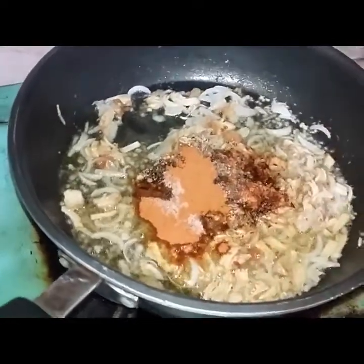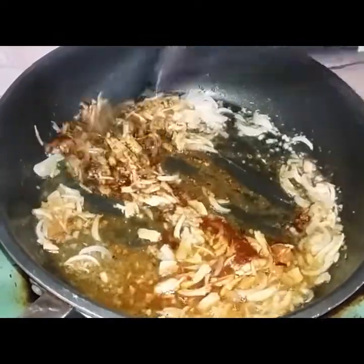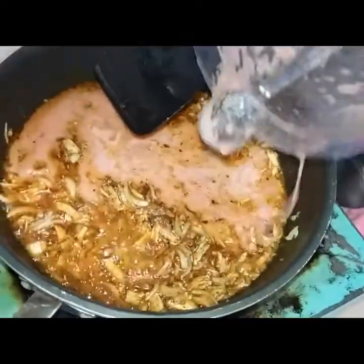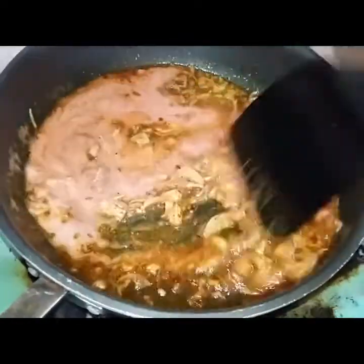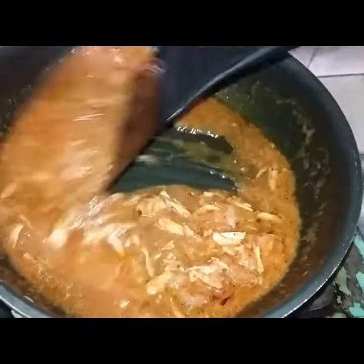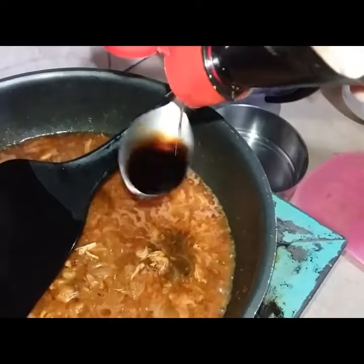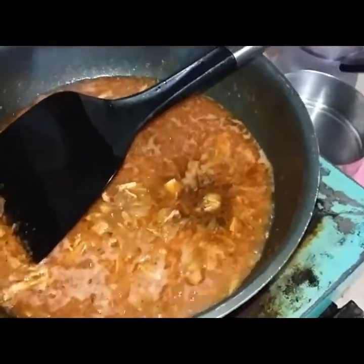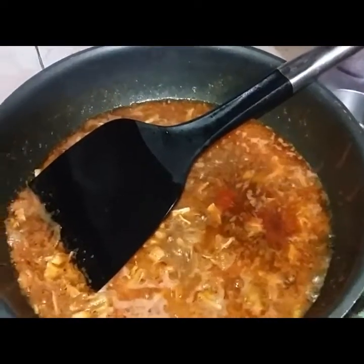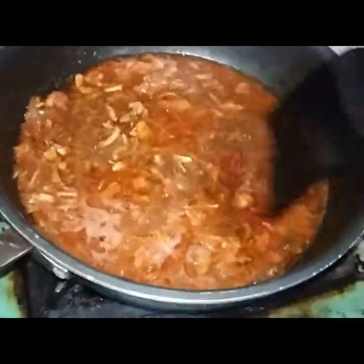Now we are going to add some more spices and all the vegetables. Moms can cook this at lunchtime in the morning — it is so easy. We add tomato, chili, and puree. Children really enjoy this. We add vegetables: carrots, capsicum, and olives. Add 2 tablespoons of soya sauce and chili sauce and 1 teaspoon more, then give it a good mix.